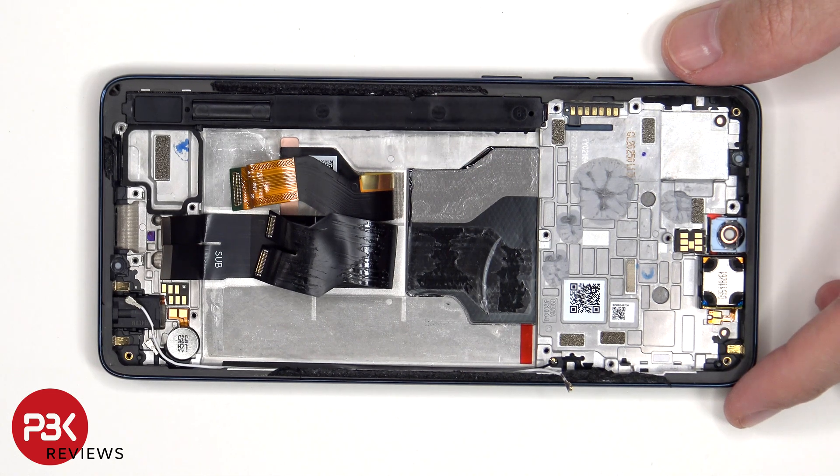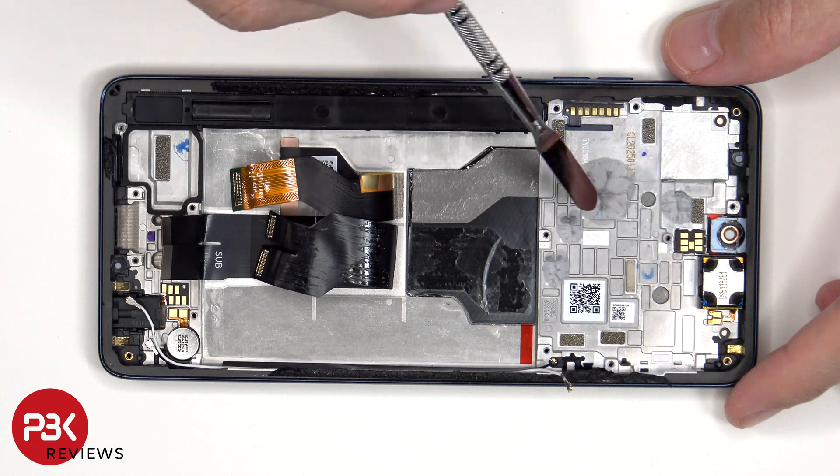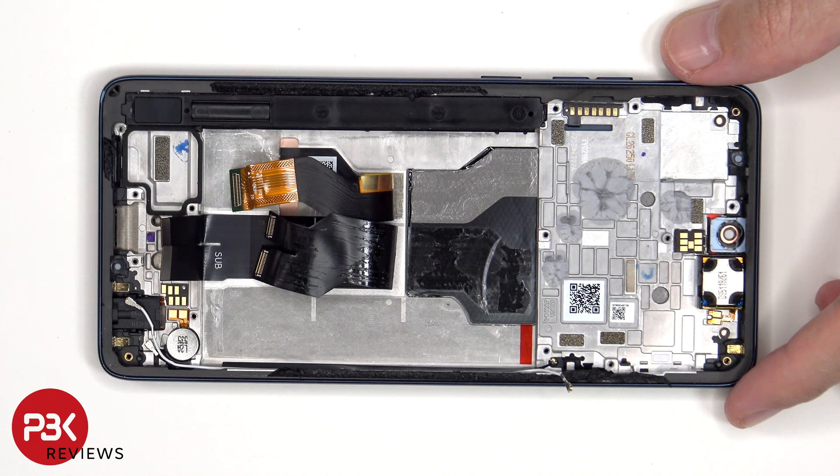Once the flex cables have been peeled back, we see a 3D layer of graphite which runs underneath the battery as well as the motherboard, and that 3D layer of graphite helps to transfer heat.